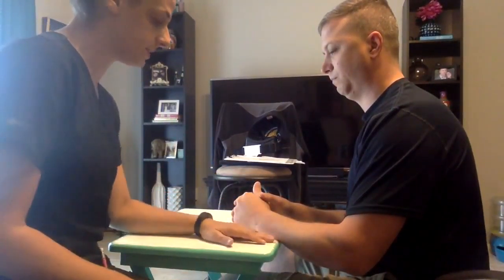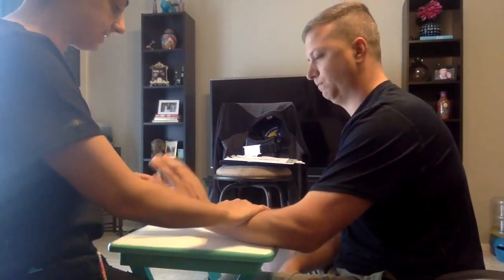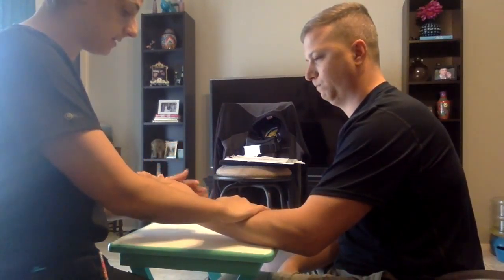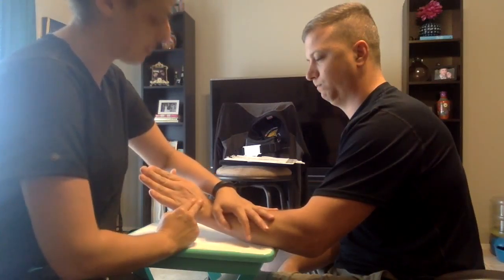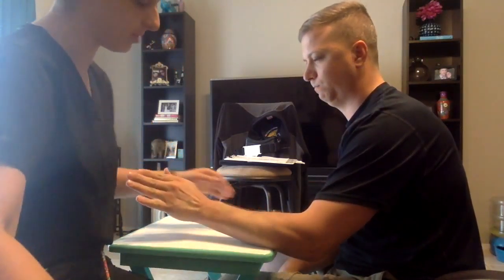And one last one. What I want you to do is keep your arm flat back and bend your wrist up and towards your pinky. I'm going to apply some resistance. I want you to hold it there. Don't let me move you. Great job. Relax.